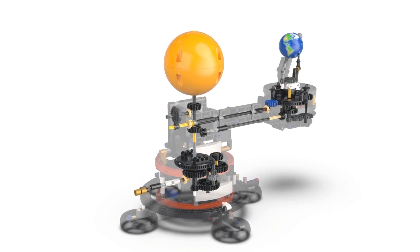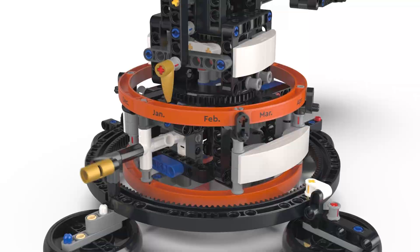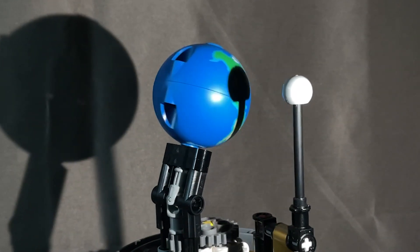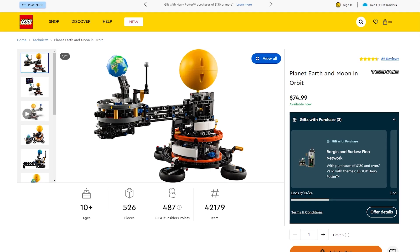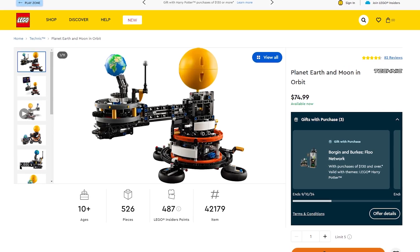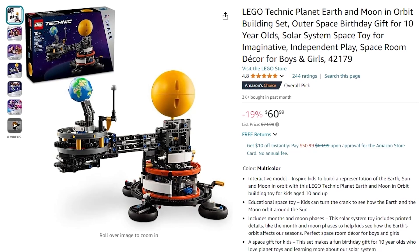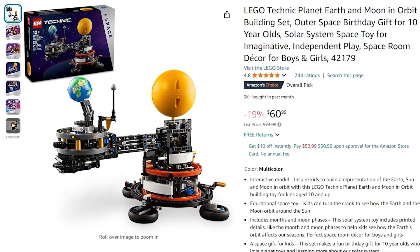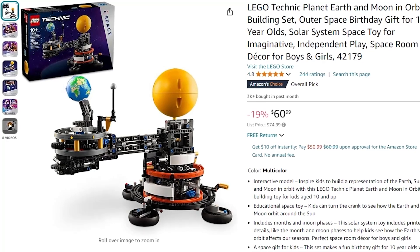In a separate video, I'm going to be explaining how all the gears work together, what the gear ratios are, and we're going to simulate some eclipses and other cool things as well. This set goes for $74.99 on lego.com, which is quite steep, but because this is an older set, it's much cheaper on Amazon at only $60.99. Links will be in the description if you want to buy it, and if you buy through my links, it supports the channel.